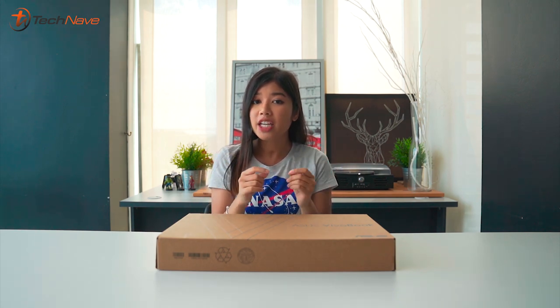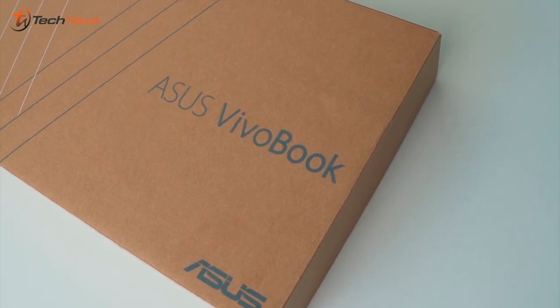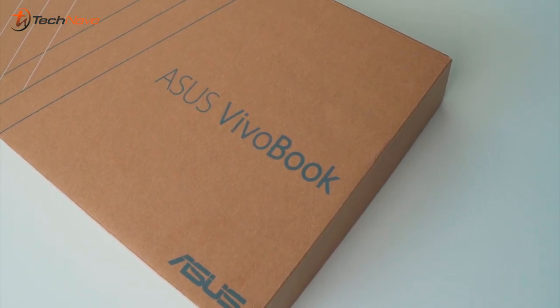Hey guys, what is up! Today we have another laptop detective unboxing, hands-on and first impressions. We have a really interesting one today — this laptop is for you guys who want great performance at a really nice price point, aka cheap. This is the ASUS VivoBook Ultra, the A512 variant, and it starts at 2899 ringgit.